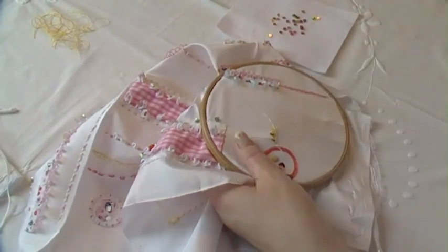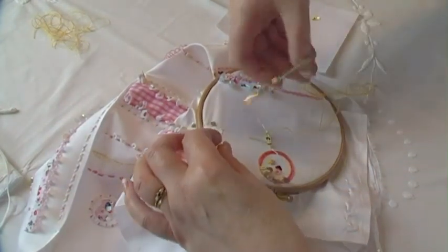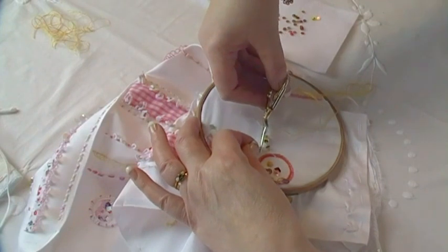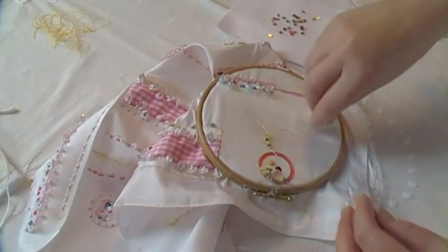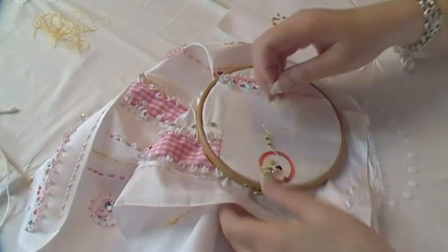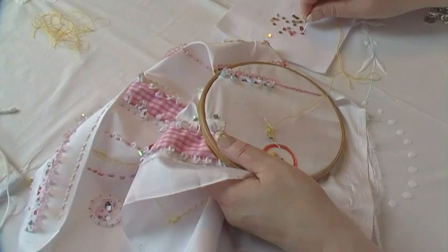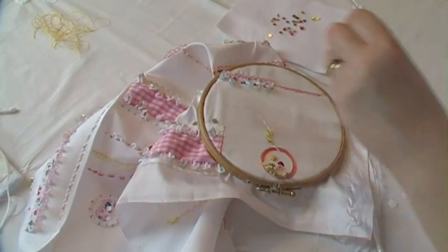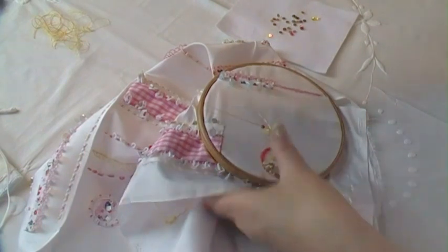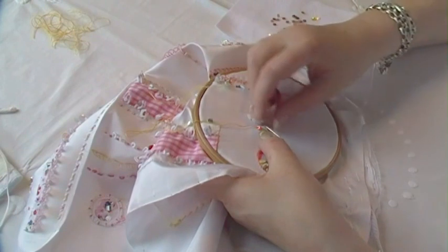Can you see how this is coming together now? That'll be trimmed up there but it'll be left. I like that. You could actually leave it really long and put a bead on the end if you wanted to. Right, another sequin, and then I'll take this Gütermann thread out afterwards.